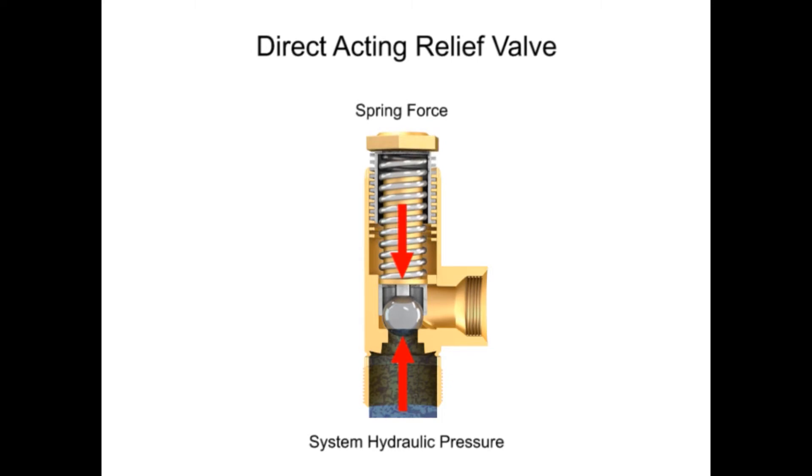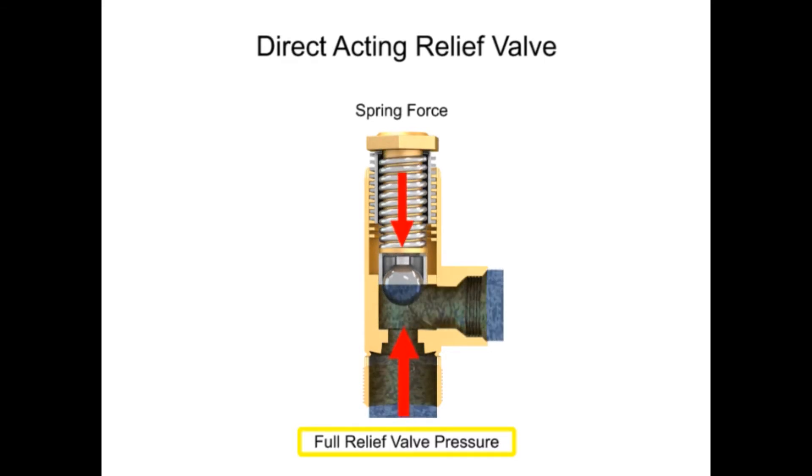As long as the system operates at a pressure at or under the cracking pressure, the valve remains closed. If the hydraulic pressure increases even a small amount beyond this level, the valve begins to open and fluid begins to trickle through. The pressure at which the valve is fully open is called the full relief valve pressure, and is higher than the cracking pressure. When the hydraulic fluid in the system reaches the full relief valve pressure, the valve will be fully open and all fluid is discharged through the outlet port.